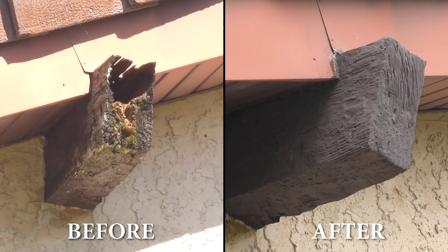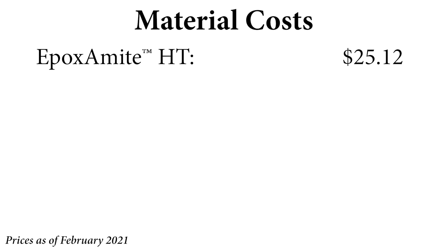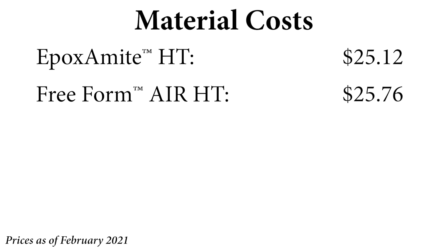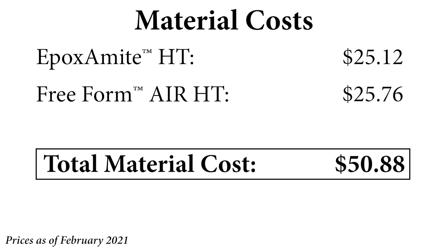The entire repair ended up taking a little over 48 hours to let the materials cure thoroughly. This repair is going to last for many years and will prevent any further damage to the wood. The material cost was as follows: half of the trial kit of Epoxy Might HT came to $25.12, and a quarter of the gallon kit of Freeform Air HT came to $25.76 — together bringing the total epoxy material cost to $50.88, making this a much cheaper alternative than replacing the entire beam.